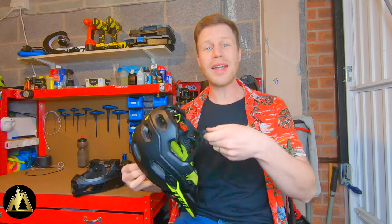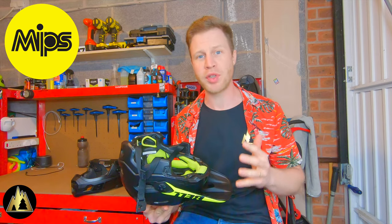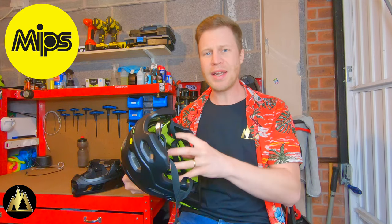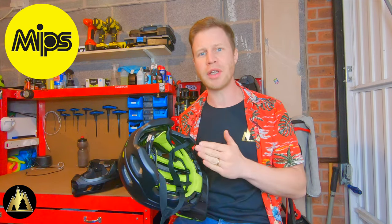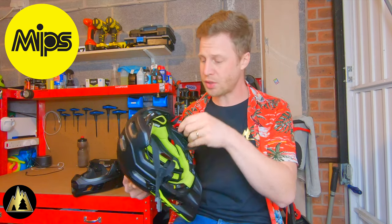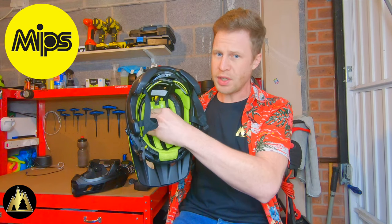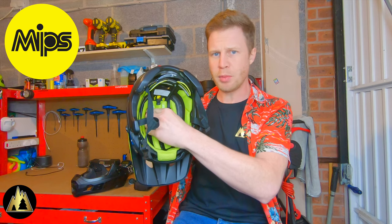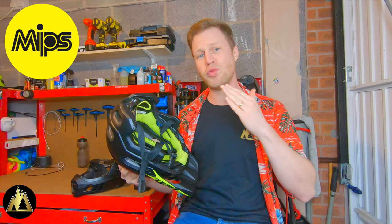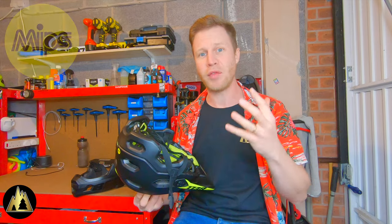The helmet has got the latest MIPS technology. MIPS stands for Multidirectional Impact Protection System. You've got an outer helmet and an inner helmet, and the two components can move independently of each other. On the Bell Super DH it's what they call spherical MIPS, which means the MIPS technology can actually move in all directions. The inside of the helmet moves completely independently to the outside, and that's designed to reduce the rotational forces on your head and brain in the event of an accident.